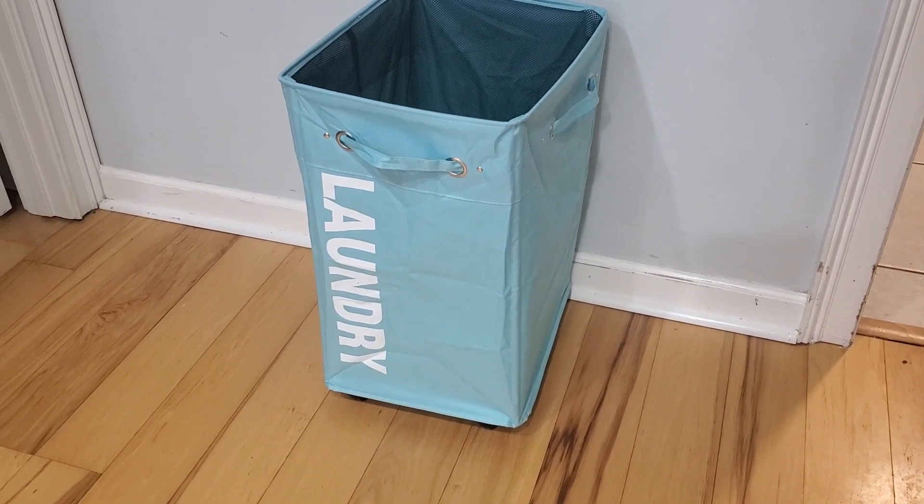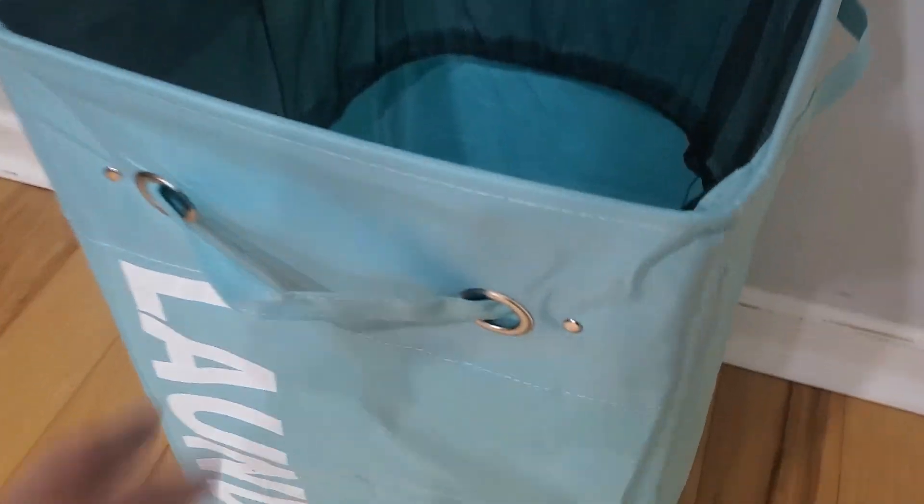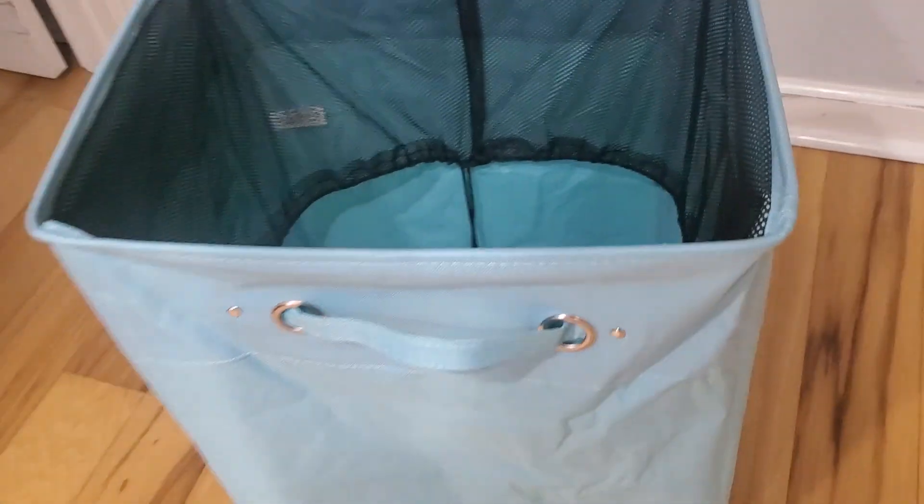Hi guys, today I'm doing a review of this super cute laundry basket that I got for my daughter. Let me show you some cool things about it — you can grab this handle and pull it like this. It does have wheels on the bottom, as you can see.